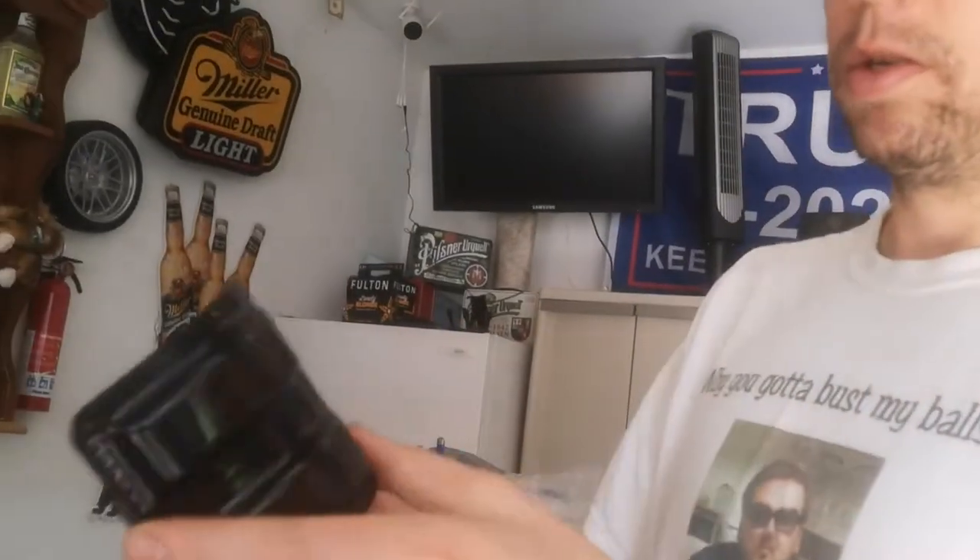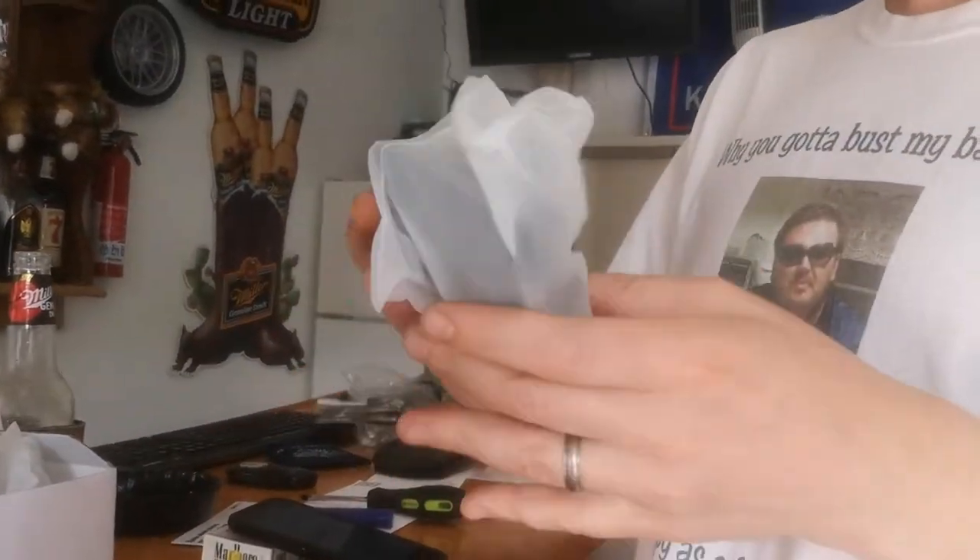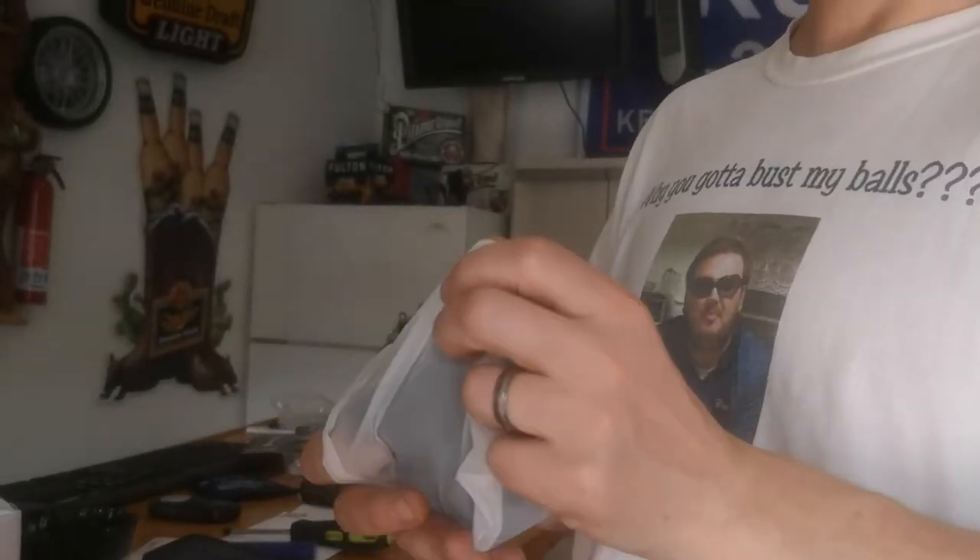I received these smoke turn signals for my tow mirrors from a friend at work, so I will be installing them today. He got an extra set when he ordered them for his truck and I just happened to have the same model, so he gave me the extra set.